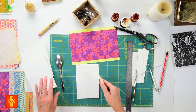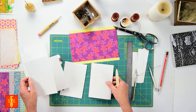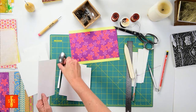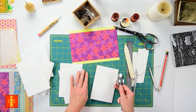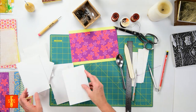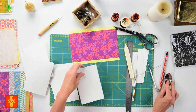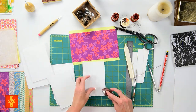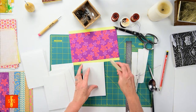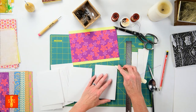Maybe you don't have a bone folder — I tried some other things and I actually really didn't mind using the back of a spoon. You can run that along your folds and make a crisper edge like so. This step is optional but I really do like that nice crisp fold in the center. I think it helps your book lay flat once you're done with it. So we're just going to keep creasing all those pages.